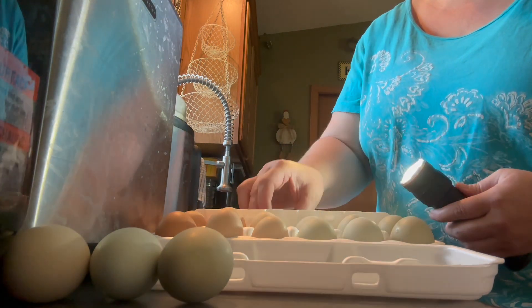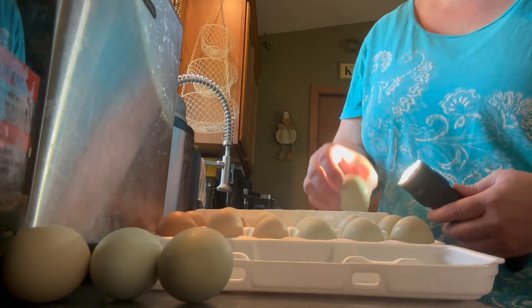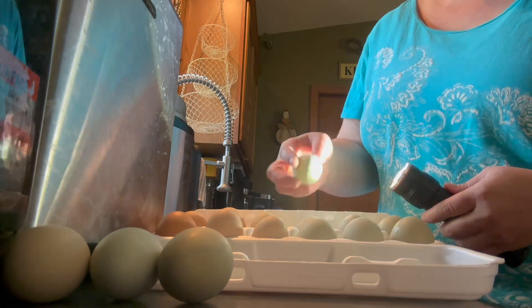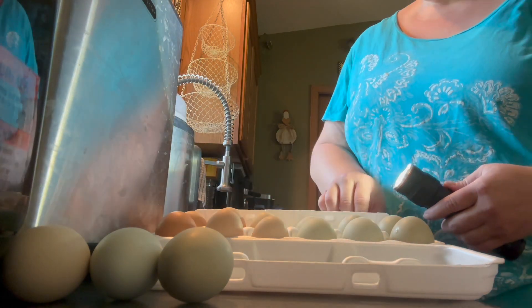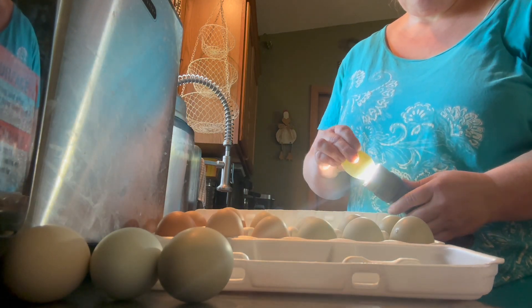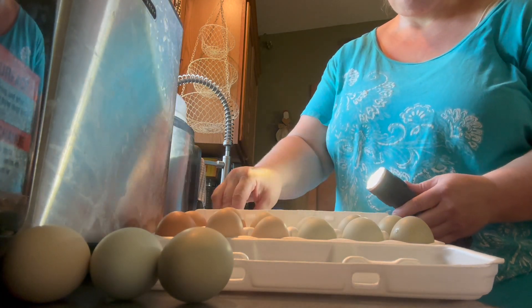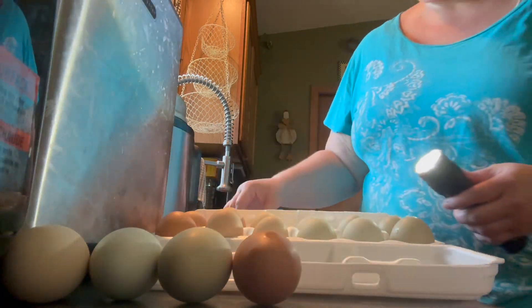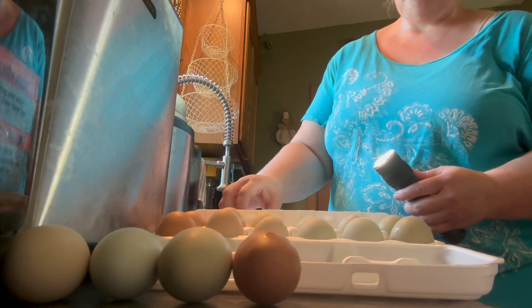After my eggs are washed and dried, I go through and package them. I like to make things look pretty — I choose to take the darker green eggs and the darker brown eggs and put them on each end, working my way toward the middle with the lighter colors. It's just something fun to do because I have such a beautiful array of colors coming from my coop.